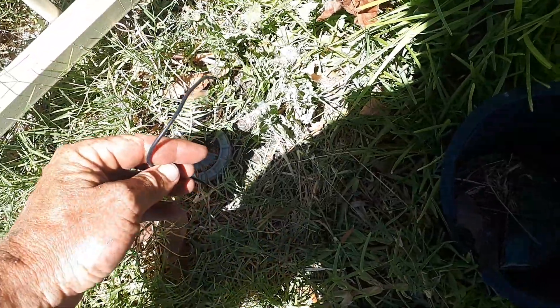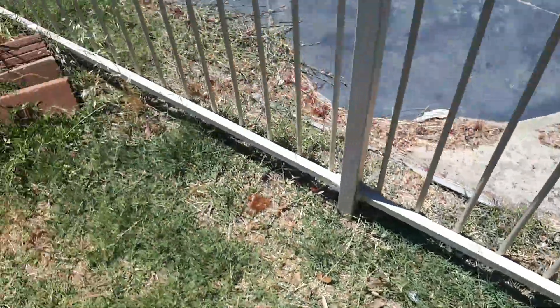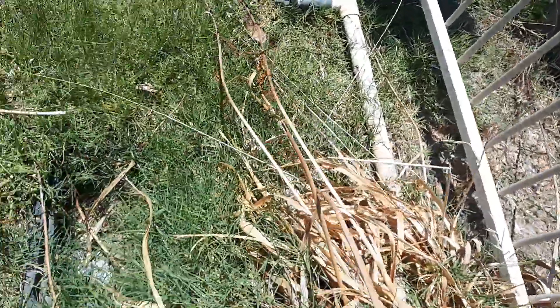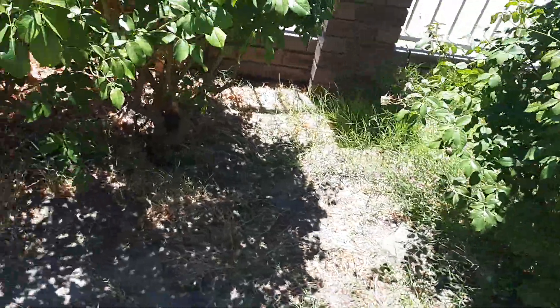That's no good — that means the retic is not going to be working here. That's broken and should be protected. There's also exposed pipe here, which is very bad. They can get brittle and shatter if touched by anything.